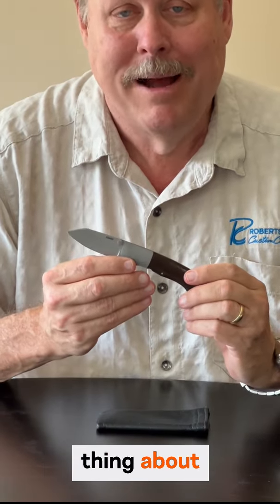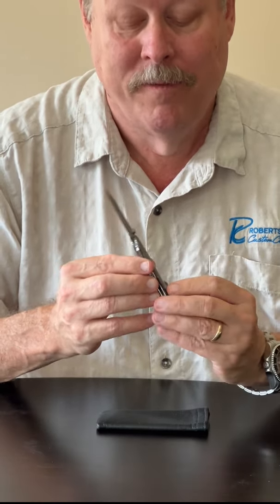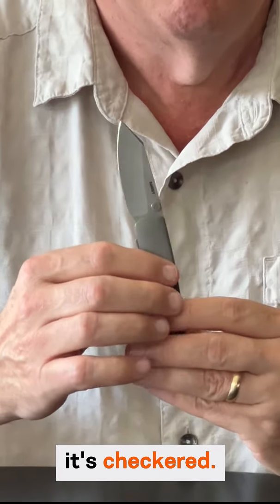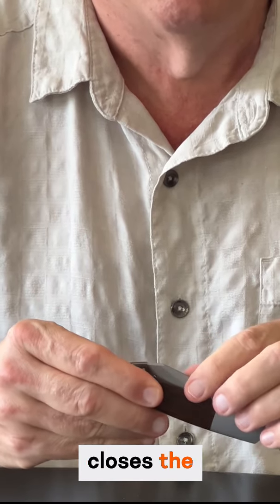The most unique thing about this knife is Scott's patented center lock system, which is basically right here, and as you can see, it's checkered. You release it by pushing down on it with your thumb, and it closes the knife.